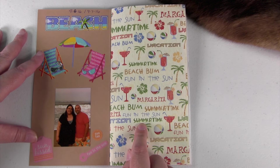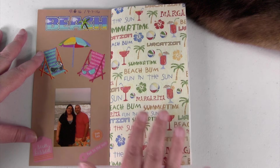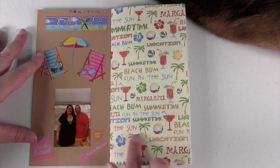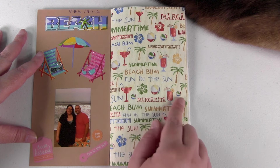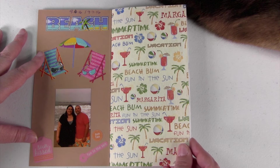I added scrapbooking paper in here and I kind of thought I would end up putting pictures and covering it up, but some of them just looked so cute I decided to leave them. This one I loved because it says summertime and beach bum, fun in the sun, and has beach balls, drinks, and palm trees. I just thought it was pretty.